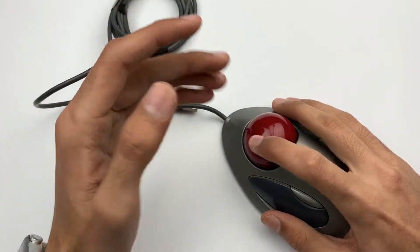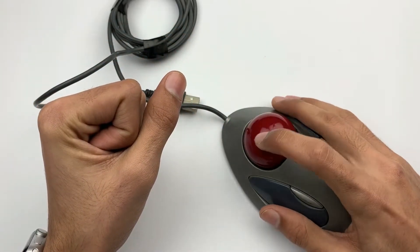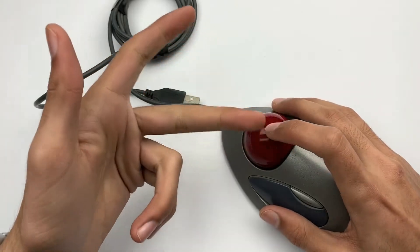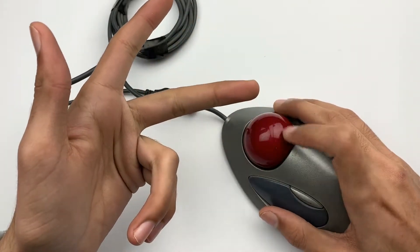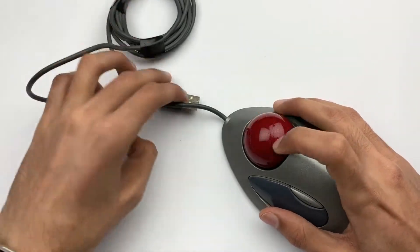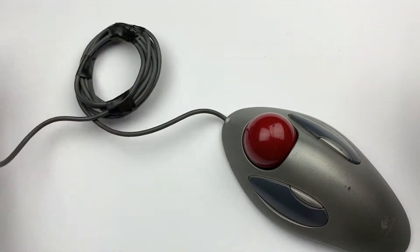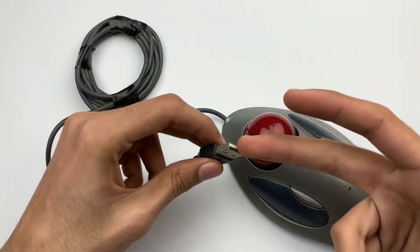Instead of moving the mouse from one place to another, you just need to move your fingers and roll this ball all around, so it will move your cursor on the screen. This mouse comes with a USB Type-A connector, so you can connect it to your computer, laptop, or anything with a USB-A port.